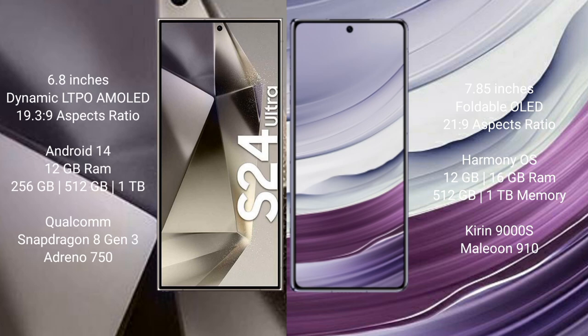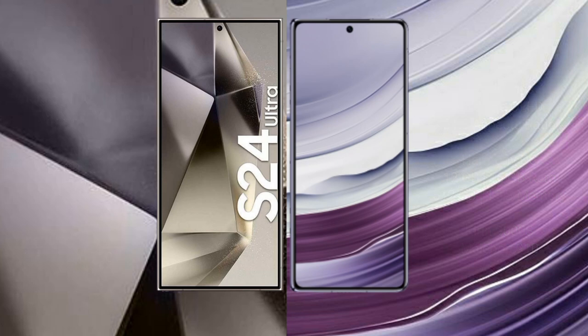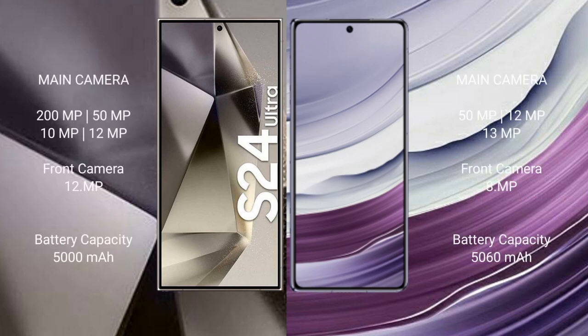The Kirin 9000S processor with GPU 910 powers the comparison device. The Samsung Galaxy S24 Ultra features a quad rear camera: 200MP plus 15MP plus 10MP plus 12MP, with a 12MP front camera. The Huawei Mate X5 features a triple rear camera: 50MP plus 10MP plus 13MP, with an 8MP front camera.